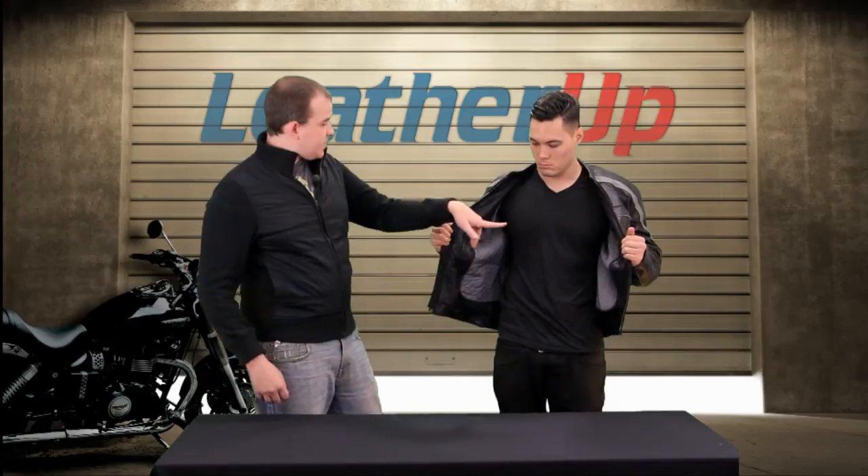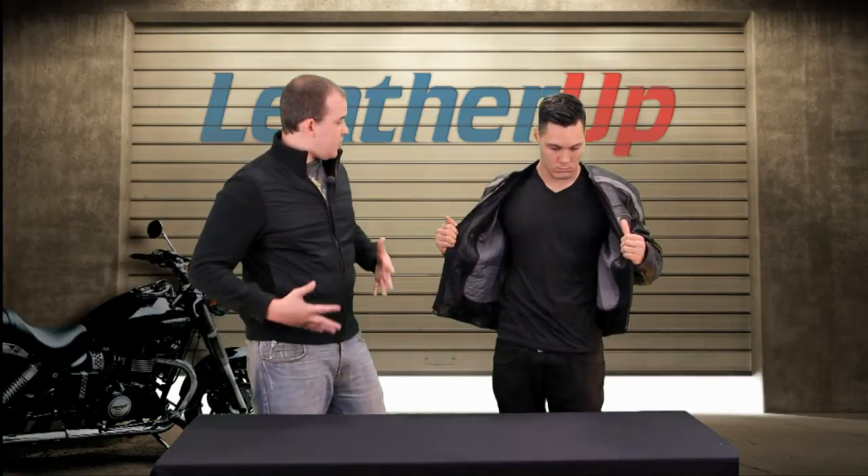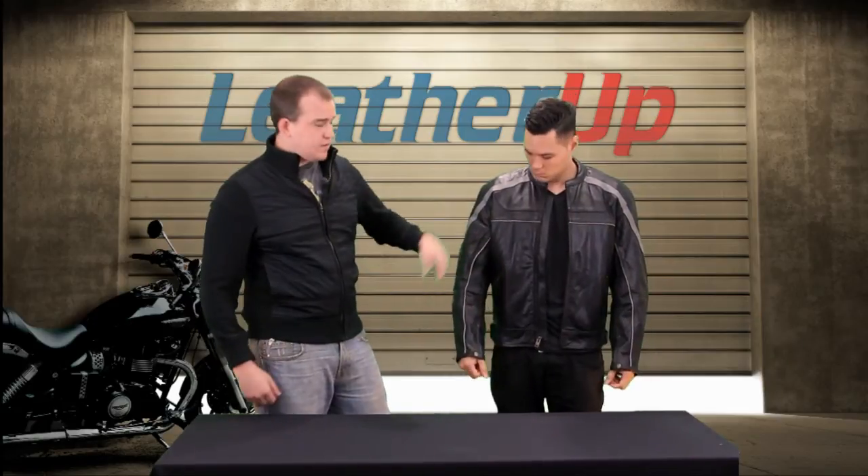It's got pockets on the inside and pockets on the outside — you can hold all the things you need to. There's also reflective piping that goes all the way down the sleeves, giving you a little bit more safety and visibility for other drivers and riders out there.